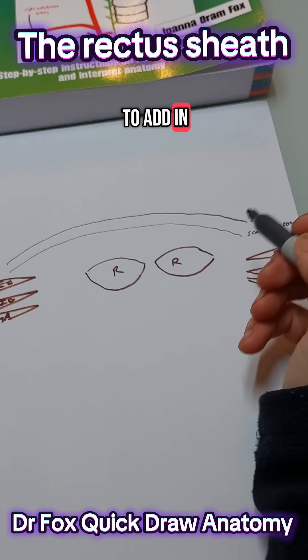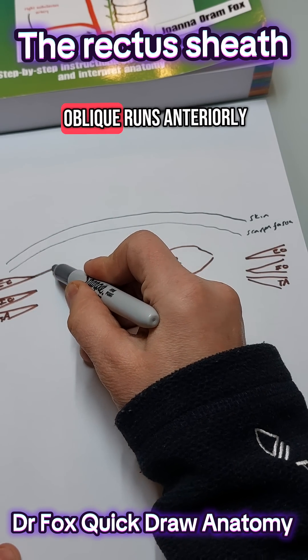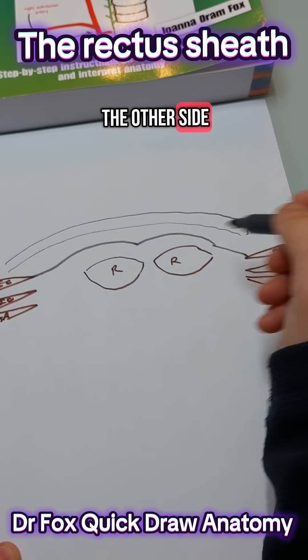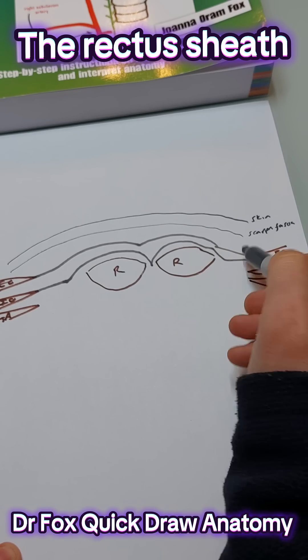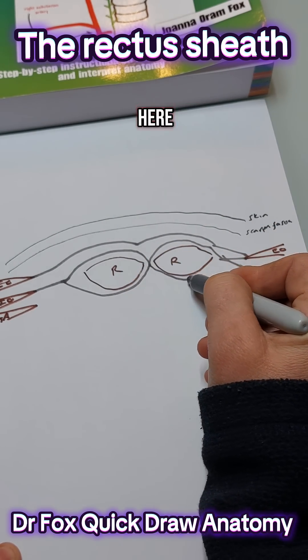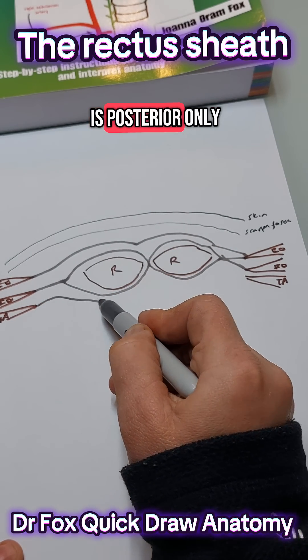And then we're going to add in the aponeurosis. So the external oblique runs anteriorly and then to the other side. The internal oblique has an anterior lamellar and a posterior lamellar of aponeurosis, so that joins here and then round here. And then transversus abdominis is posterior only.